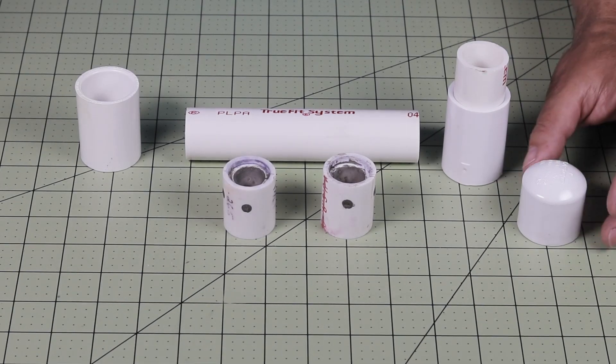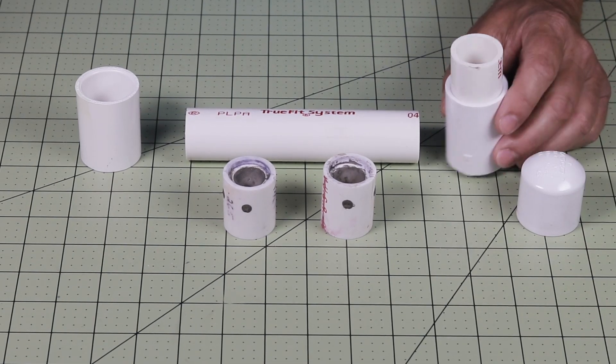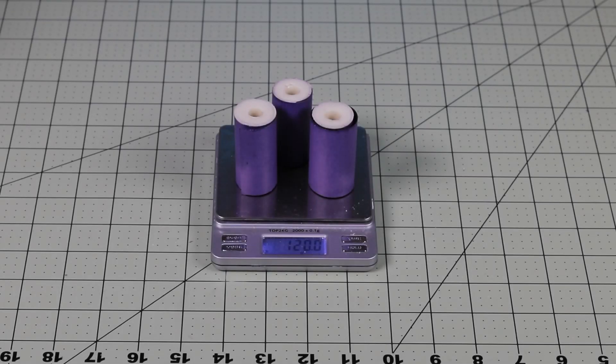For a ground test, I just use a 1-inch cap. If I want to fly this in a rocket, I assemble it with an ejection charge and I'll show you how I do that in another video. Do not put more than 6 inches or 120 grams of fuel in the motor.